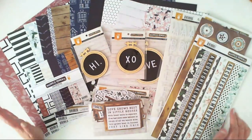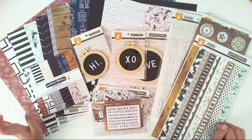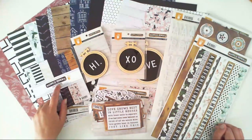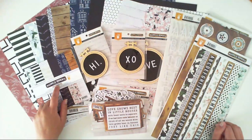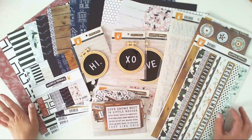Welcome again. The second collection from the new Fancy Pants Designs release is the Pretty Magnolia Moment collection by Rennie Looney. Sorry, I'm not sure if I pronounced it well.